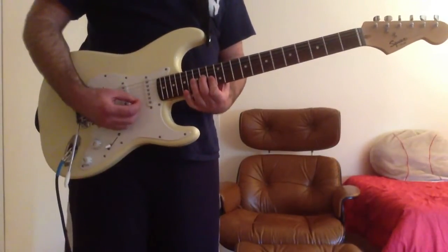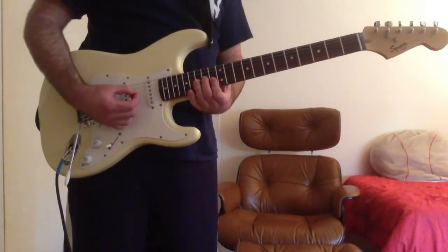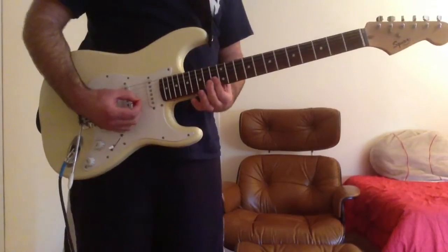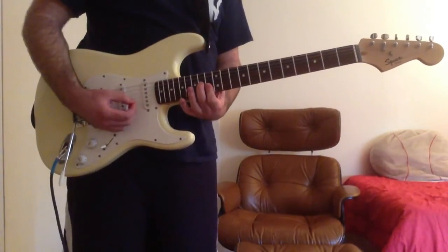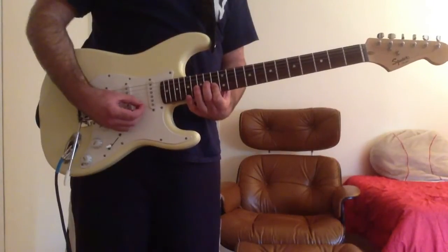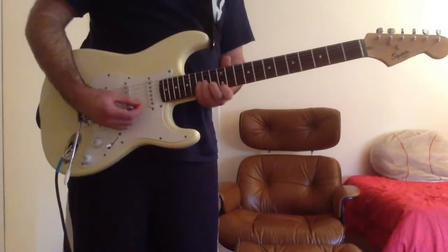Then next you have an F major chord. Take your first finger and bar the B and high E strings on the 13th fret, and put your second finger on the G string 14th fret. So far we have this.